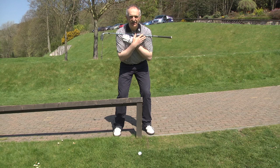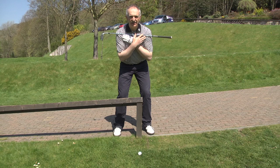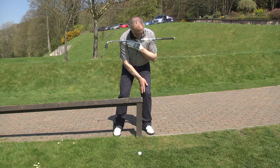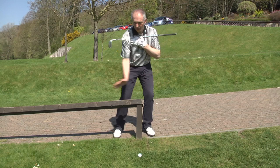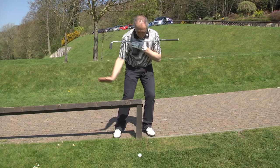From the setup, you can see that my shoulders are fairly parallel to the ground. I want the player to be conscious of 55% of the weight being on the left thigh, because that's where we're going. We're turning through with the right shoulder and the weight is going onto the left side so that we can compress the golf ball.